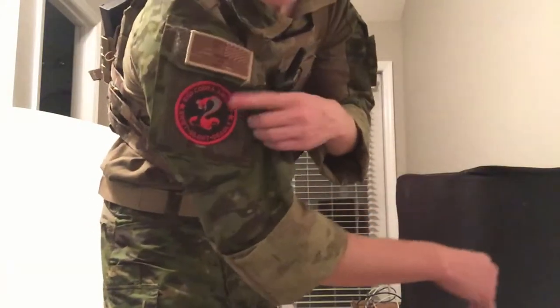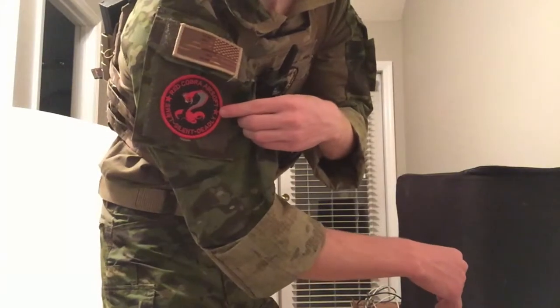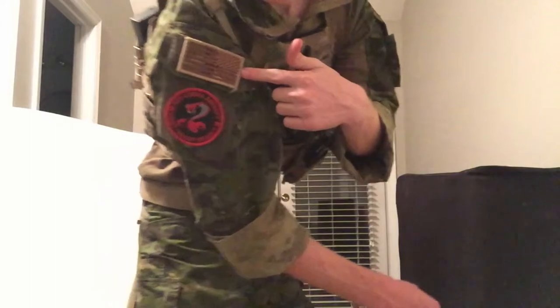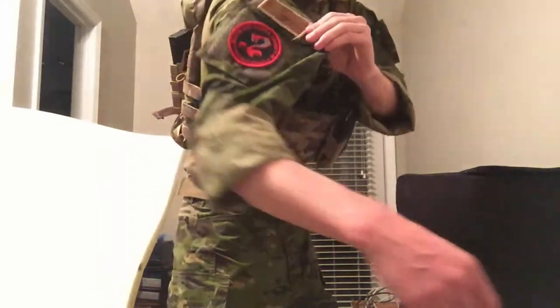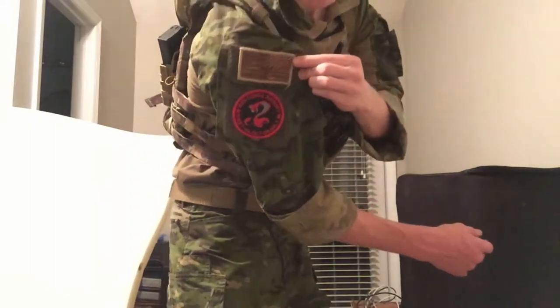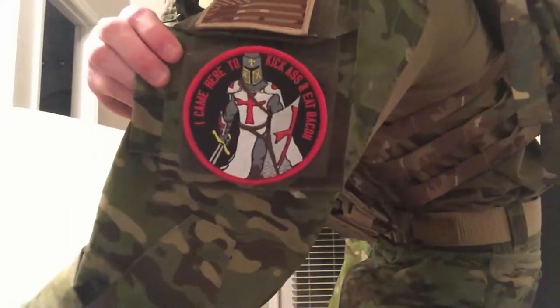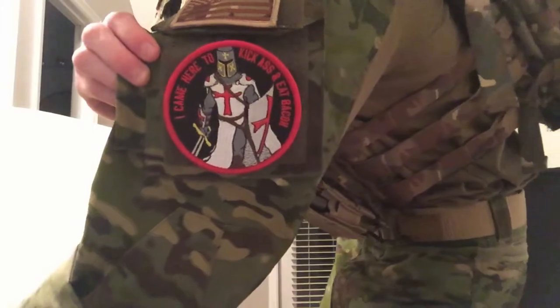On the shirt I've got my team patch — RedCobra Airsoft, link will be in the description if you want to check us out. Then I've got a multicam reverse flag patch, a normal flag, an 'I came here to kick ass and eat bacon' patch, and a Crusader patch. Pretty awesome.